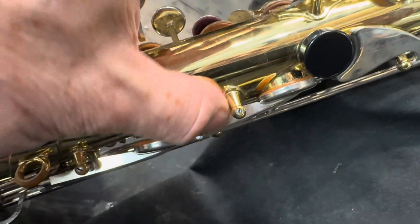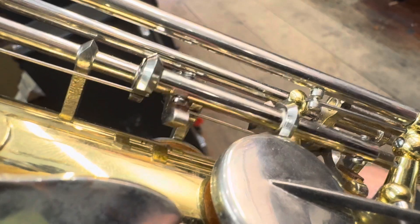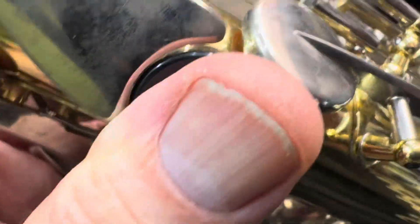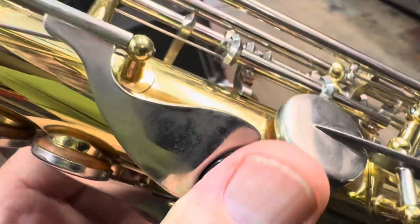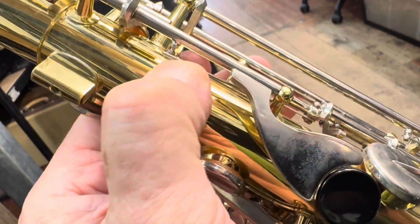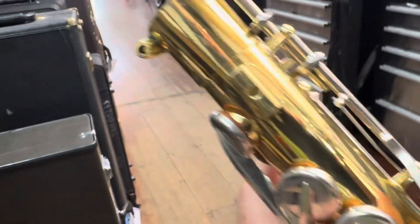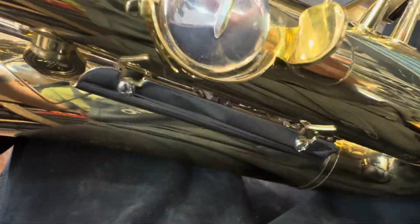There's foot material there, and also at the back — I think there's foot material at the back of the B key as well. When these instruments are of this age, the cork can deteriorate. This one is off and not working, but it's a very easy fix — that simple. It's got material there; something that doesn't need replacing. We'll get that done.